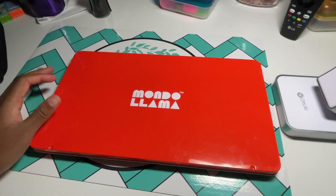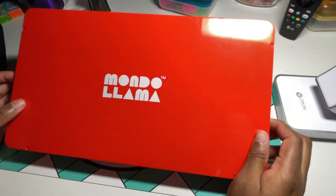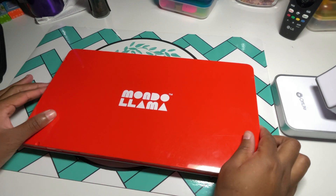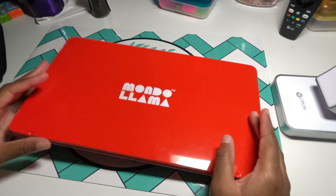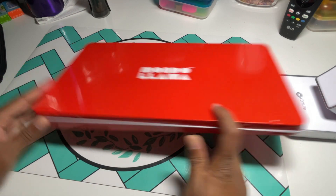So today we're going to be talking about the colored pencils. It is a 72 set and they come in a tin. It's actually a nice tin — it's not cheaply made. It's actually pretty nice.